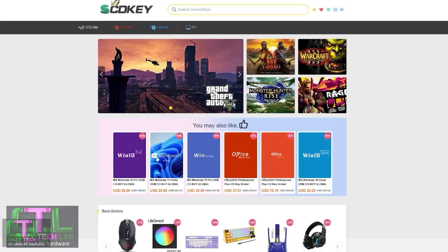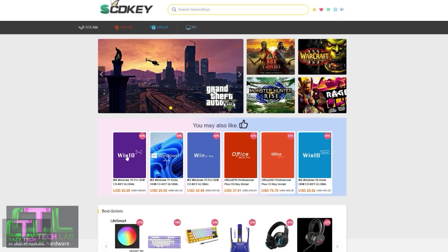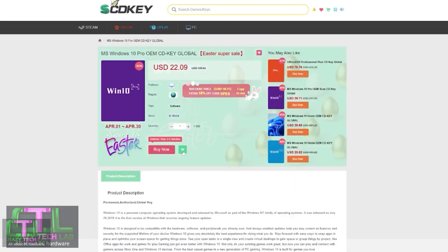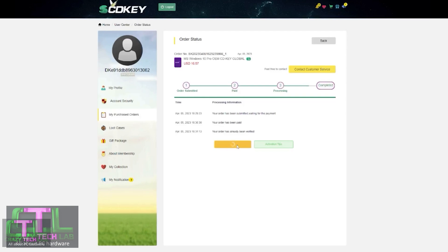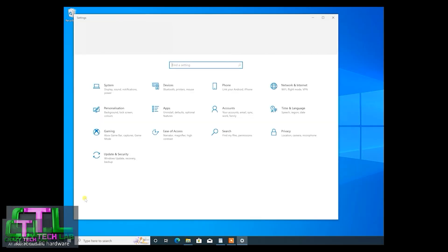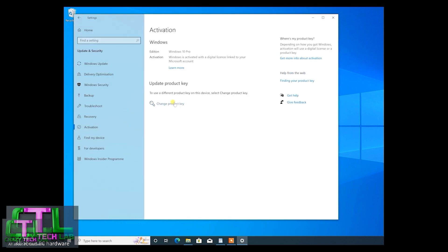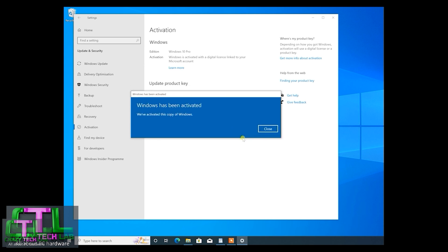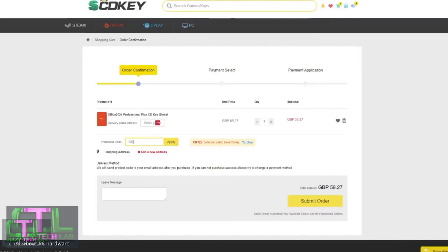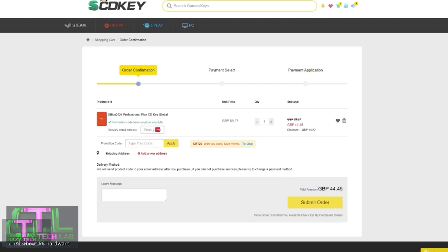Our sponsor today is scdkey.com, where right now you can get great deals on software such as Windows 10, Windows 11, and Microsoft Office. I've got a 25% discount code — CRT25. Windows 10 Professional, which is fully upgradable for free to Windows 11, drops from $22.09 down to just $16.57 in the US, or £12.79 in the UK. Once you've paid, get your key from the order page, go to Settings, then Update and Security, then Activation, click Change Your Product Key, paste it in, and click Activate. The same discount applies to Office 2021 Professional with code CRT25.